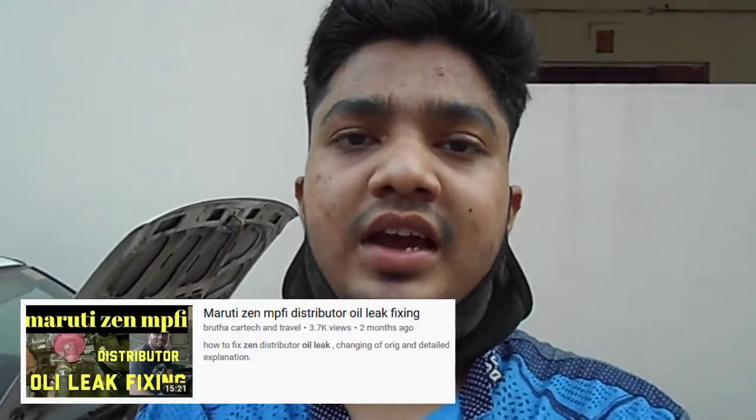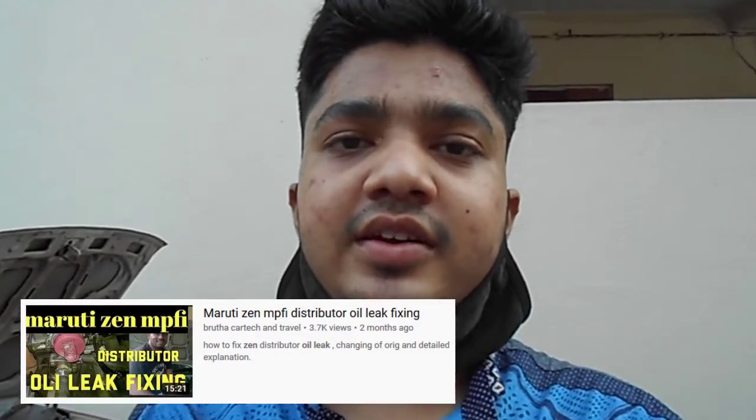This solution I found on YouTube — I will put up a photo on screen. One problem I faced is that the video is in Malayalam or another language, not in Hindi or English. So I just had to learn through watching the video only, since I can't understand anything spoken, but I could see what was being done — there is one ring on there.